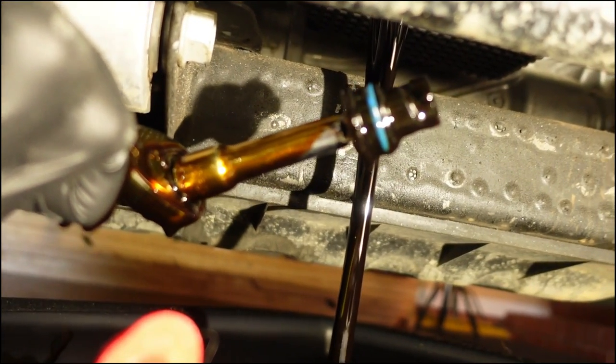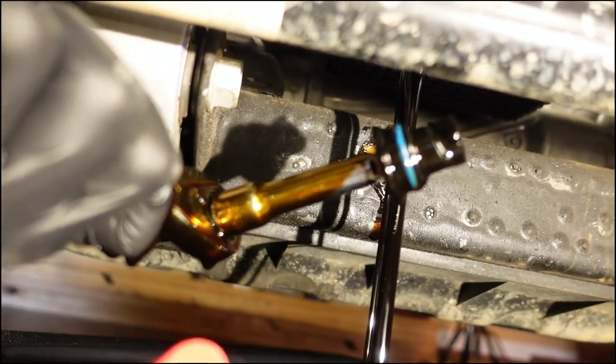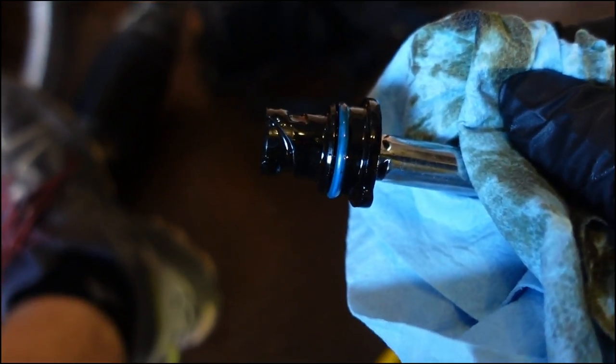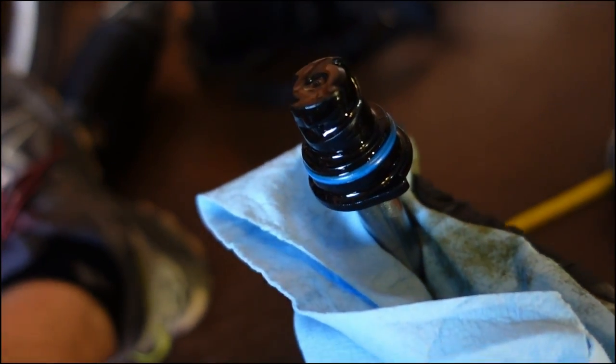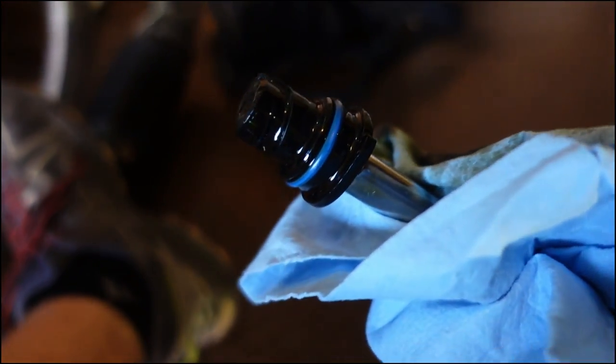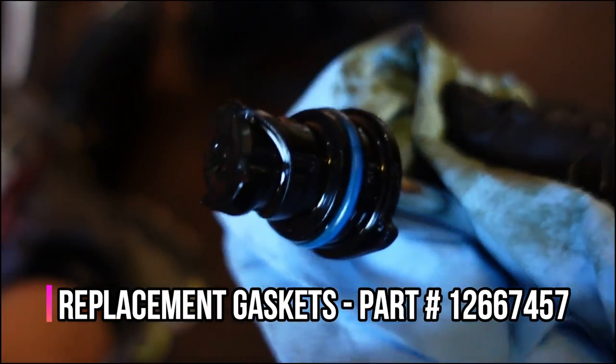It comes out relatively easy and the oil just starts draining almost immediately — makes a nice mess on your socket unfortunately. It looks very similar to the fill plug on the top of the engine. Just use a quarter turn with the 3/8 socket and it comes right out. It's got a gasket on there.